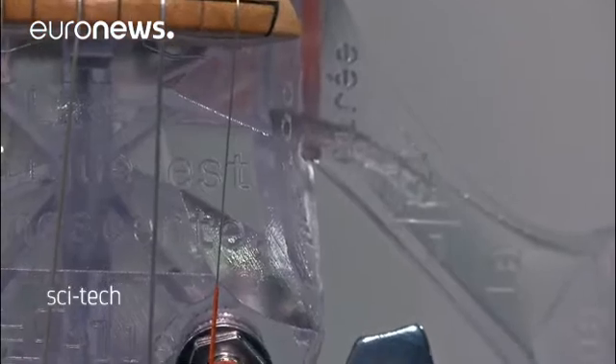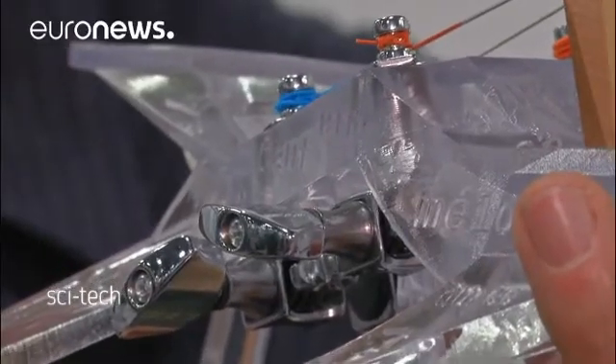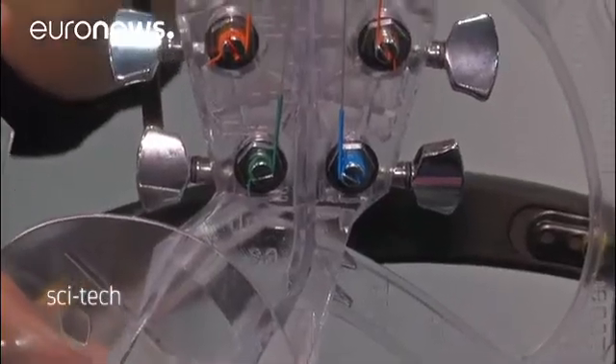The violin has an intricate design, including words and patterns engraved on its surface — something Bernadac says can only be done with 3D printing.